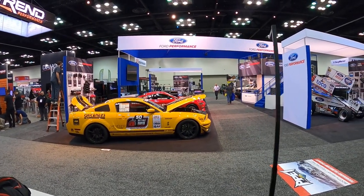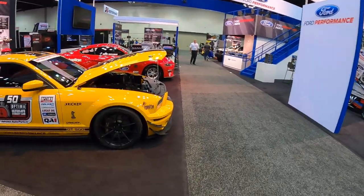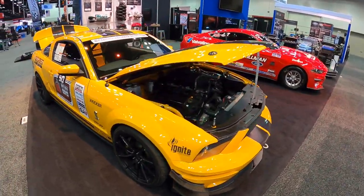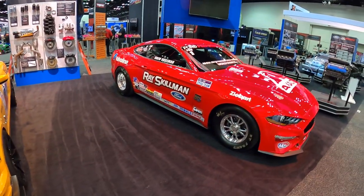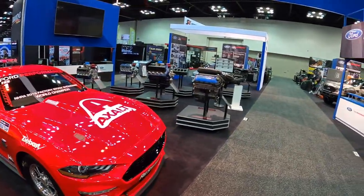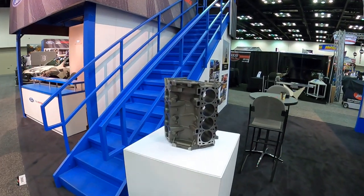Hey guys, we're here at PRI 2019 in the Ford Performance Racing Parts booth. We've got some really nice stuff — a supercharged race car, a drag car, lots of engines — but tucked away over here in the corner is something really special that I don't think anybody's seen yet.